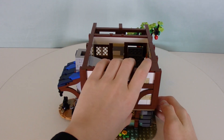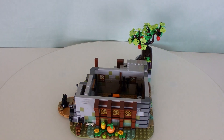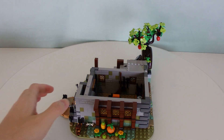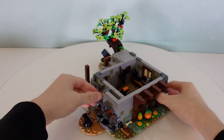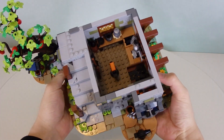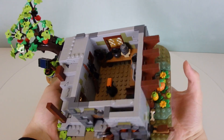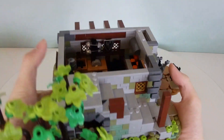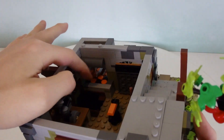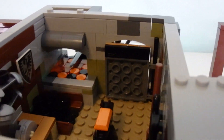One of my absolute favorite things about this set is the usage of axles for the chairs. They should continue doing more builds with this kind of design — you could even do a couch the same way. Now time to look at the last level of the house. Let's remove this part — this is kind of like the quote-unquote basement. This is the armory. There is quite a lot going on in here. Of course, it's during the medieval times, so lots of armor is produced. This is also where you can access the furnace from the inside of the house.